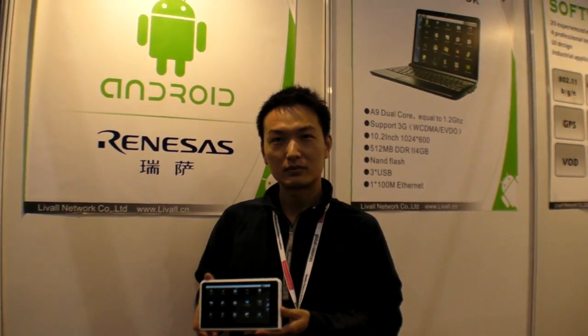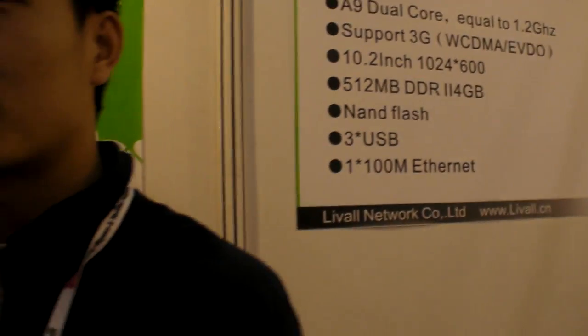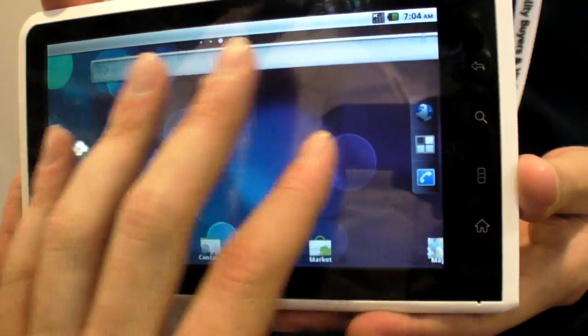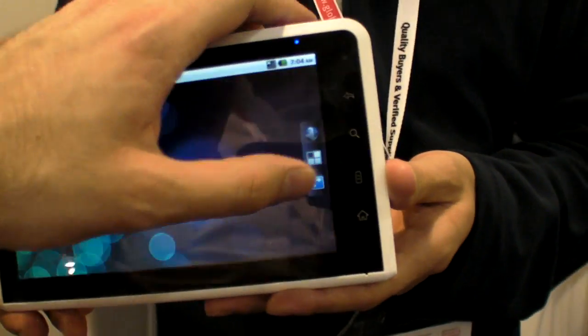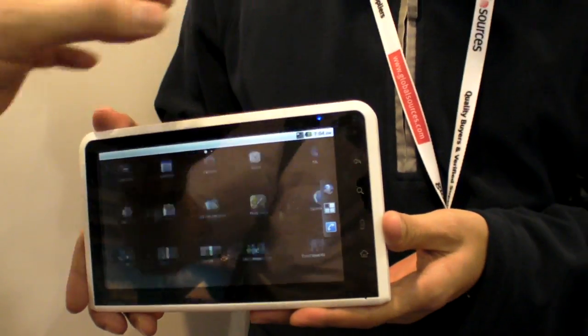We are at the China Sourcing Fair, showing an A9 dual core, Renesas 1.2 GHz processor implemented in a $125 7-inch capacitive tablet. The MOQ is 1000 pieces, and it runs very smoothly.